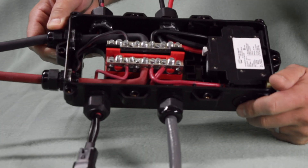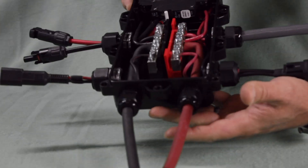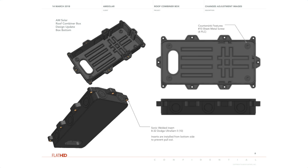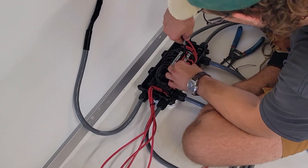Hi, I'm Garrett Town with AM Solar, and this is our Combiner Box, the culmination of 15 years of mobile solar expertise. We made a list of everything we wanted in a combiner box and packed it all into this design. If you have a serious application that calls for more than four solar panels, you won't find a higher quality, more purpose-built combiner box than this.